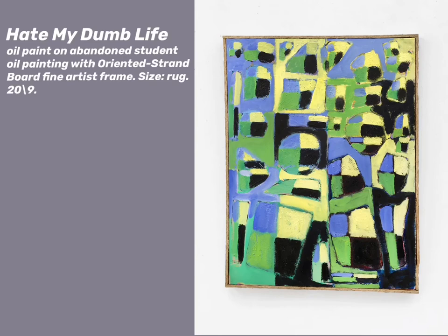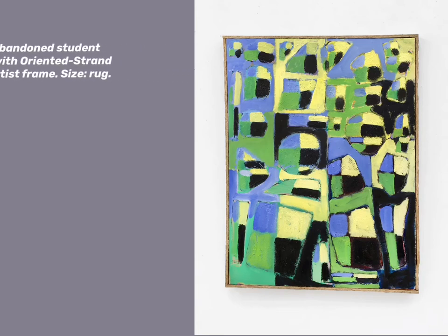It's called Hit My Dumb Life. It's oil paint on an abandoned painting, and it has an artist frame, a frame that I made myself. It's about three feet by four feet, size of a rug, made last year, 2019.